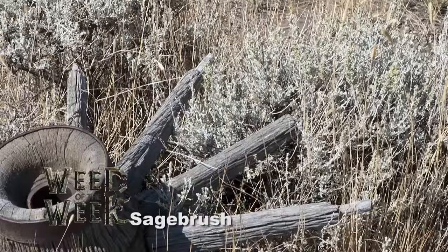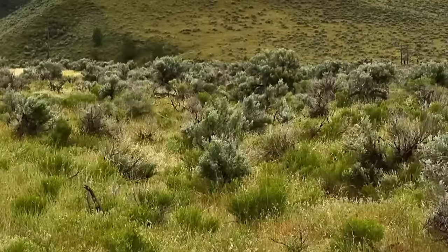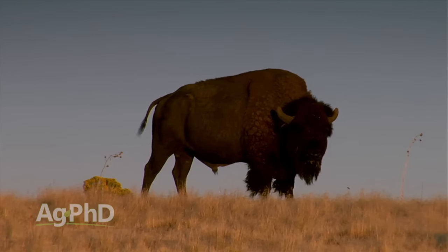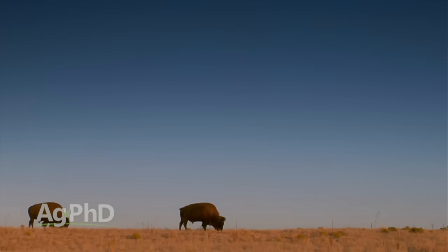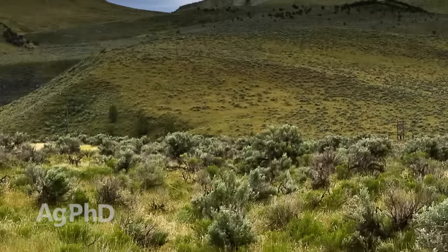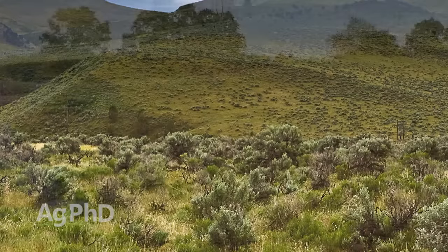Weed of the Week is sagebrush. There are a lot of different types of sagebrush around the country, so we're lumping these together. This is a major problem on grazing lands and non-crop ground. One of the most interesting things about sagebrush is that experts say buffalo actually created a lot more sagebrush acres — they'd overgraze certain areas, choke out the grass, and then the sagebrush took off. We see that so many times. Overgrazing leads to problems, and the huge drought in 2012 and succeeding years was tremendous for sagebrush because as soon as there was no grass regrowth, nothing stopped the sagebrush from taking over.